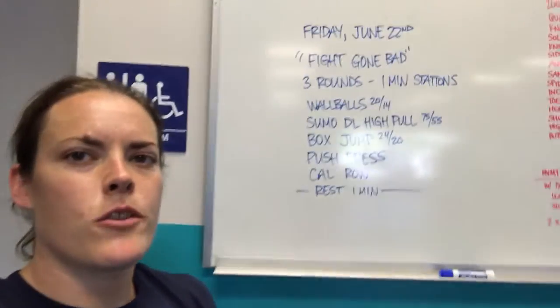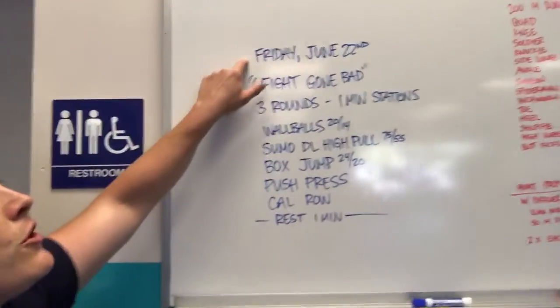Hey guys, coming at you from CrossFit Unscathed. We're doing the rep prep for Friday, June 22nd.